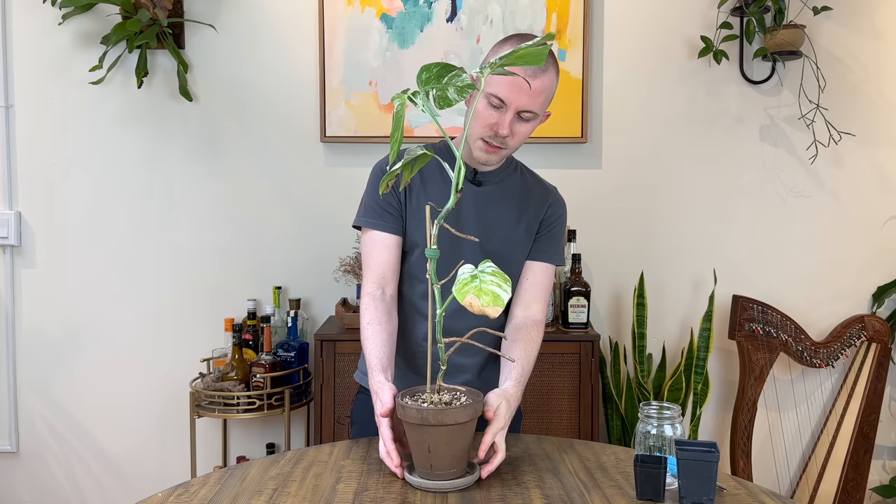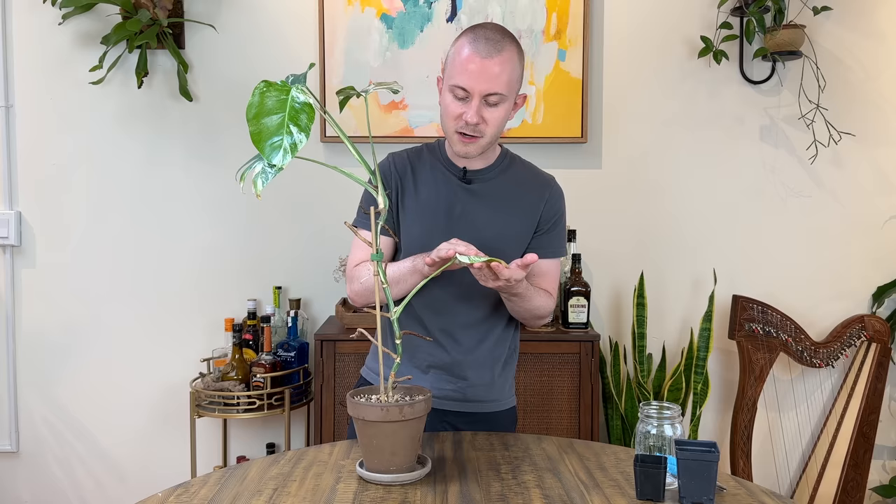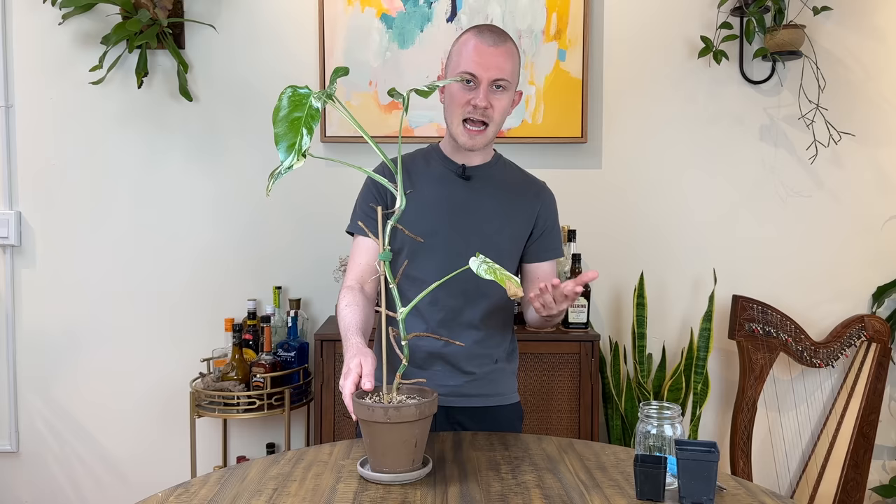My game plan today is that we are going to take a top cutting of these beautiful few leaves up here and turn that into a brand new plant. We're also going to mess with these single node options down here. I think we're going to leave the plant with this one leaf on it, because I personally find the most success when I do leave a leaf on it — they can be more likely to rot if there is no leaf. If you don't have any leaves and you're just leaving a bare stump, that is absolutely fine, just keep in mind the watering and lighting going forward.